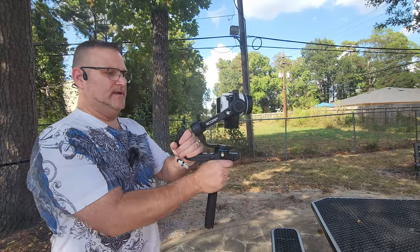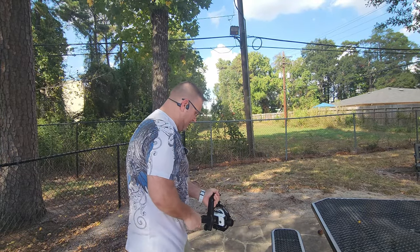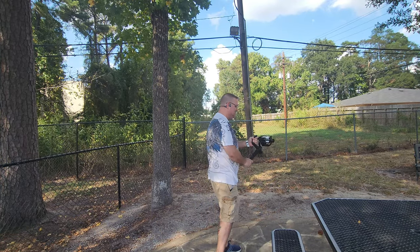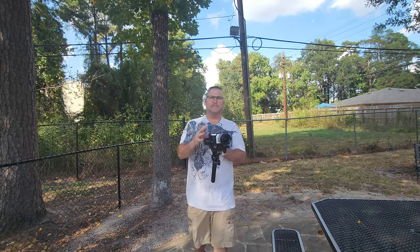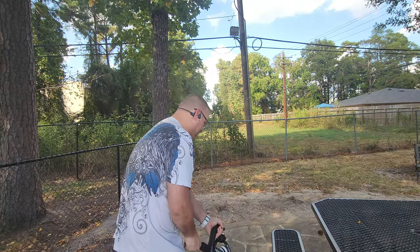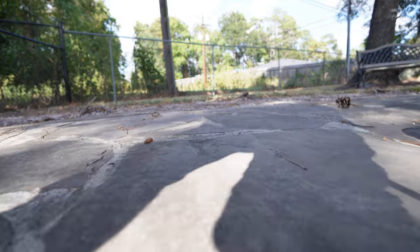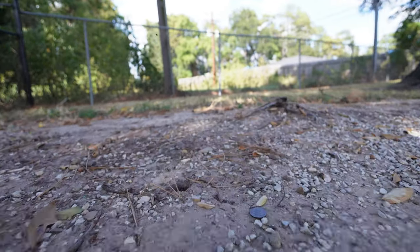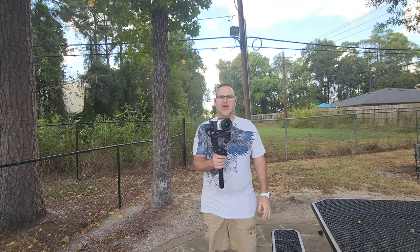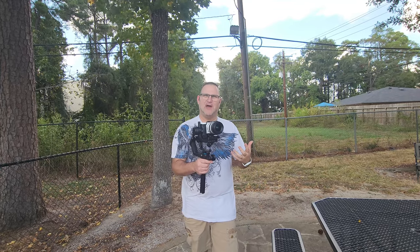The handle is really, really nice on it. I like having the handle where you can bring it down and you get more pivot on it. That's really nice with some smooth, smooth transitions and really good smooth motion. So that's been a plus so far. You can come in and get some down angles. Balancing the Scorp though is a little challenging, even though it does take a payload of like five pounds or something like that.